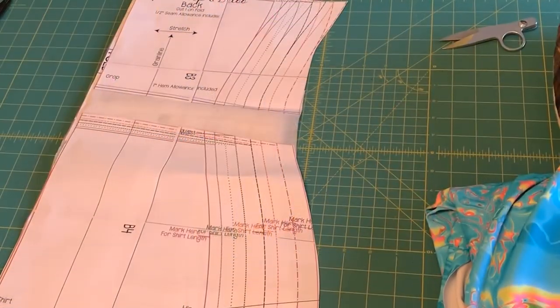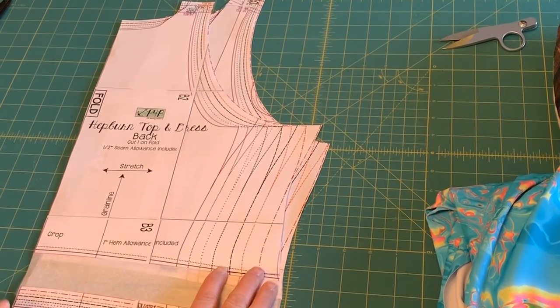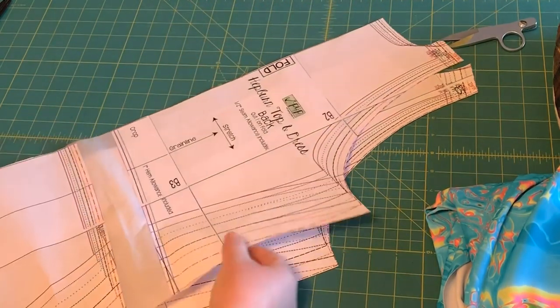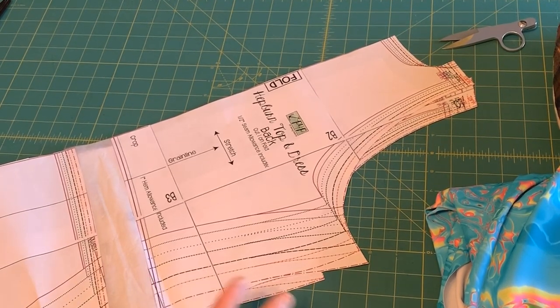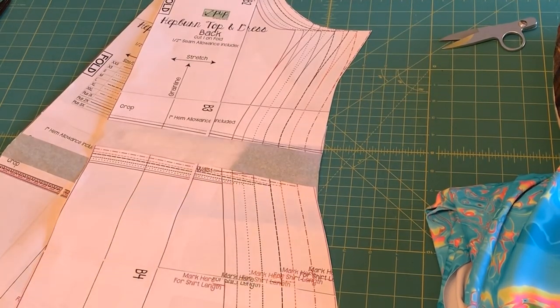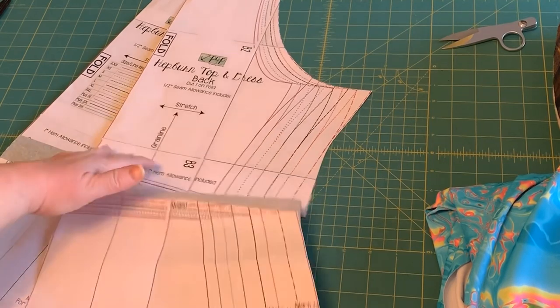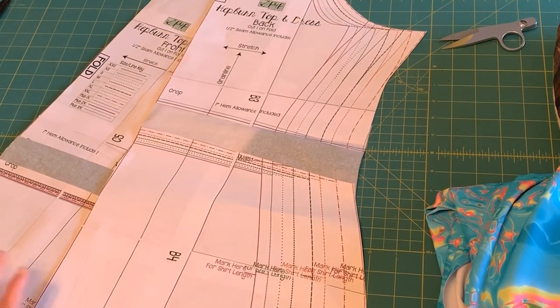I'm going to use the Hepburn pattern that I just learned to love — I made this dress and love how it fits, it was perfect. The adjustment I made was to lengthen the bodice because I have a very long waist, and that's my usual adjustment to almost any pattern. I've covered that in other videos so I won't go into it today. One key thing: since this is such a shaped pattern, you want the full hip to hit you at the right spot. If you lengthen the bodice, it falls really nicely and the full hip lands where you need it.